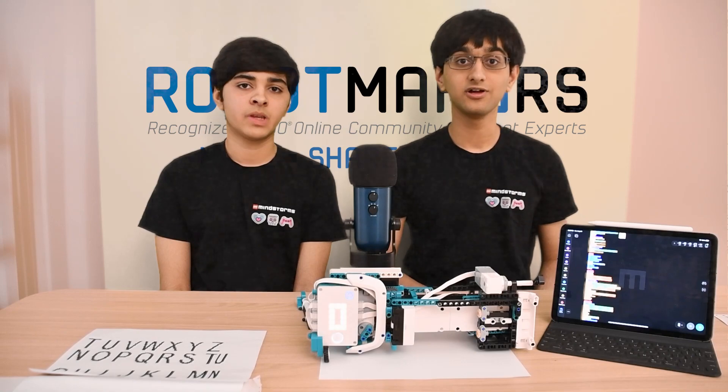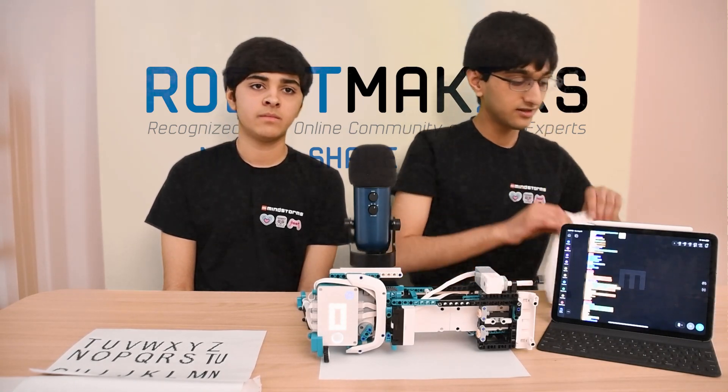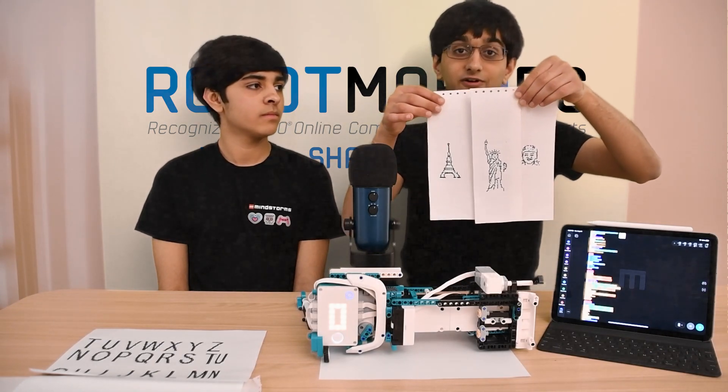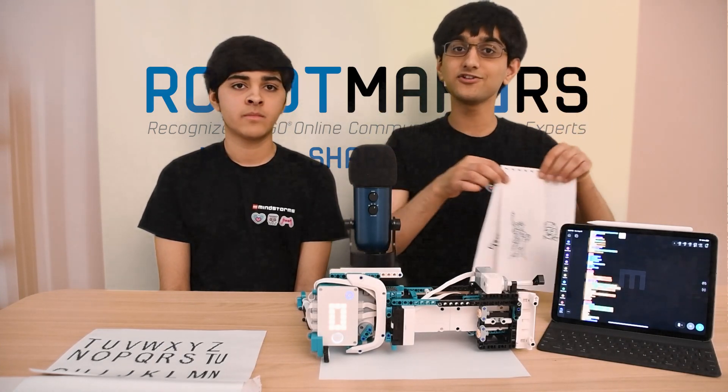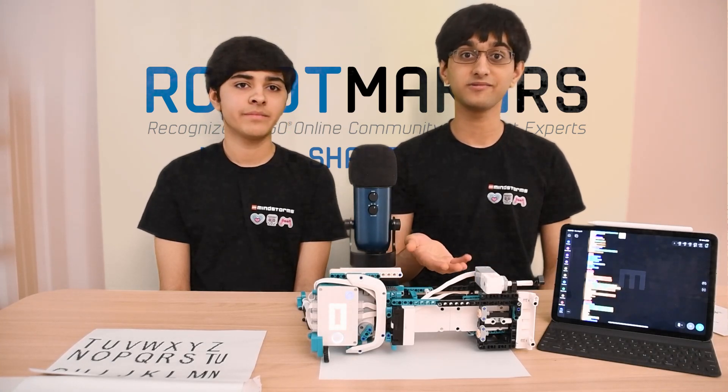This plotter even has the potential to be expanded to print any images you want. Here are some samples from our initial tests. You should think about what you can print and bring your dreams to life.